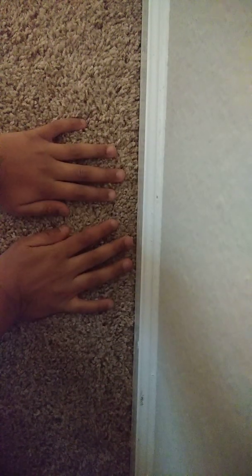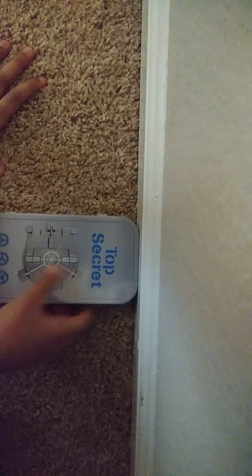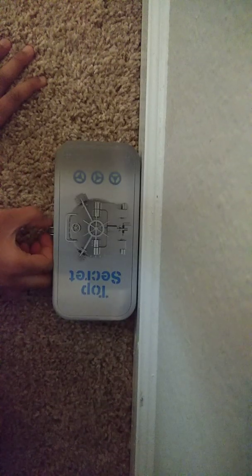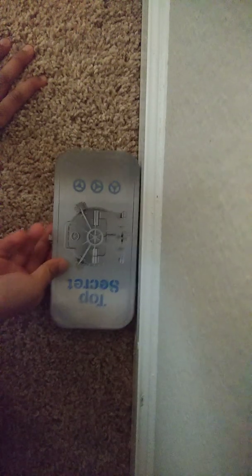Another amazingly awesome product by FishrootSchoolSupplies.com. Hello everybody, today we're talking about the Top Secret Box. I made this for you all by myself. So you got this Top Secret Box.